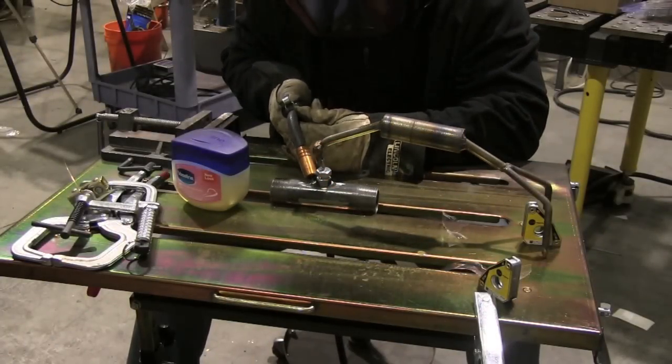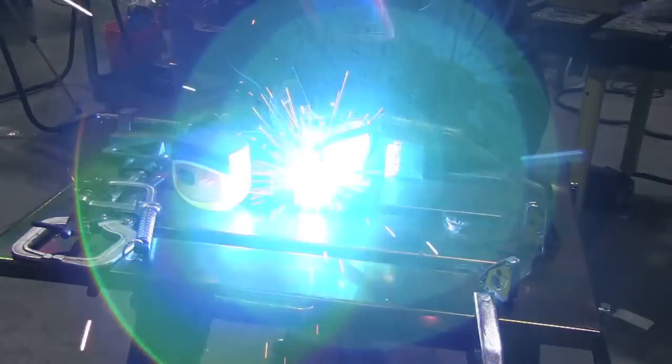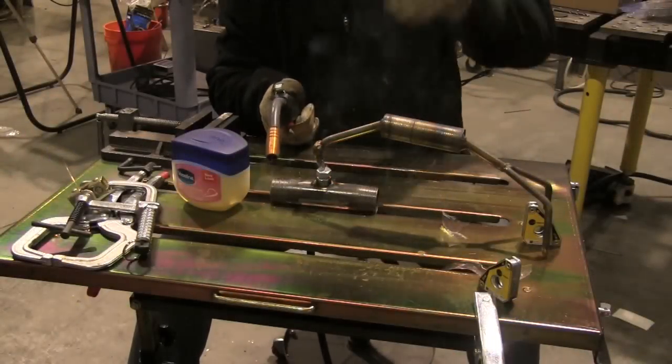When you weld nuts like this they're going to shrink a little bit. I welded some stainless nuts a few weeks ago and even with one tack I could feel them shrinking. Carbon steel will not shrink nearly as much, but it's a good idea to leave the bolt in while you weld it.